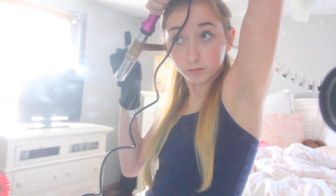I just use this curling wand — it's from Absolute Heat and it's just this purple titanium wand. It's probably about one inch or maybe one and a quarter inches.